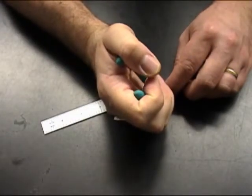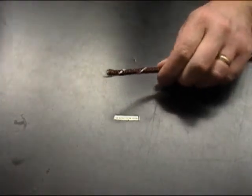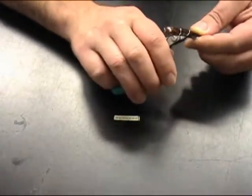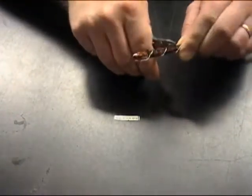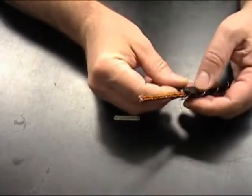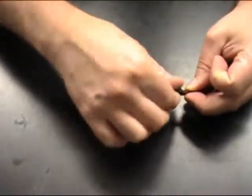Start by cutting a couple strands of the protective over braid, being careful not to nick or cut any of the braid wire underneath. Then balloon out the protective over braid and cut the rest of the strands. Now taking a small piece of electrical tape, tape down the protective over braid to keep it from unraveling.